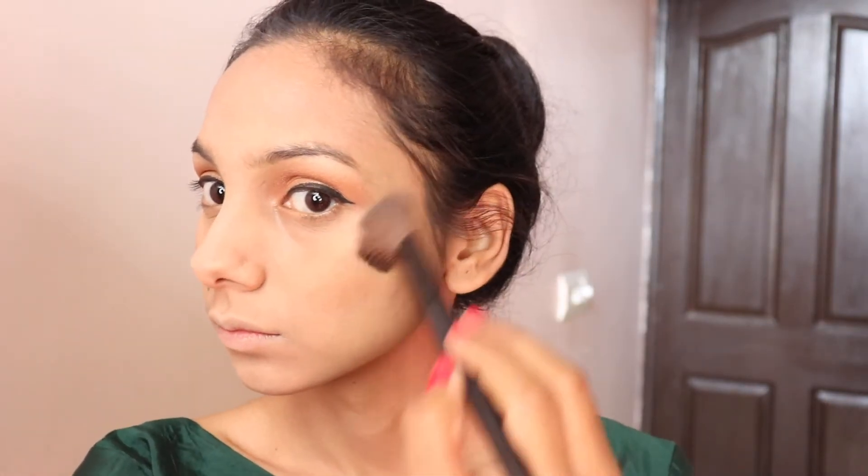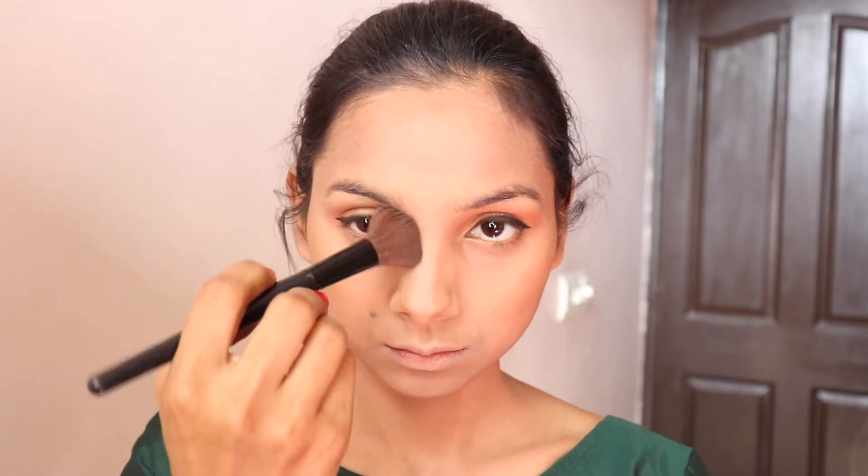You have to apply a little contour to your nose and face to find dimensions. It gives a very warm look and it looks good after applying it to the final look.